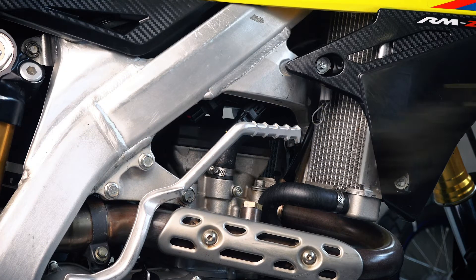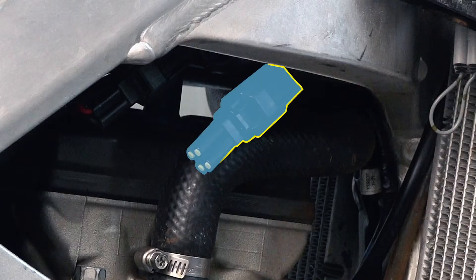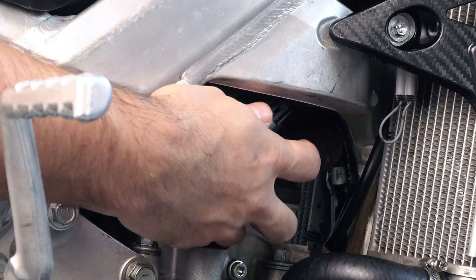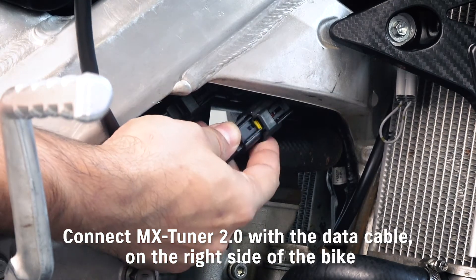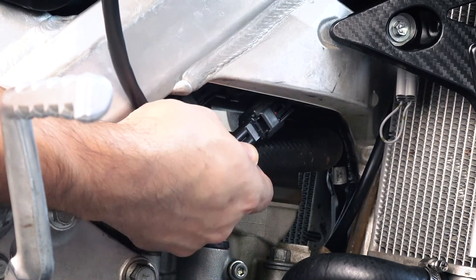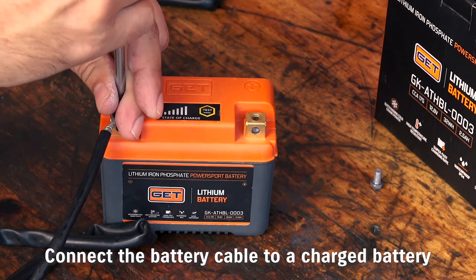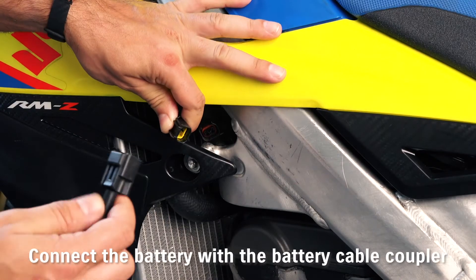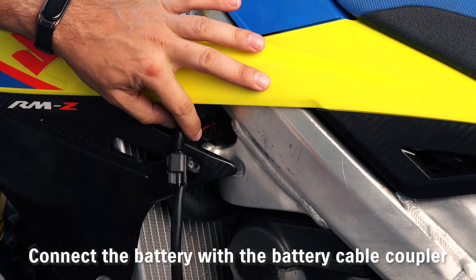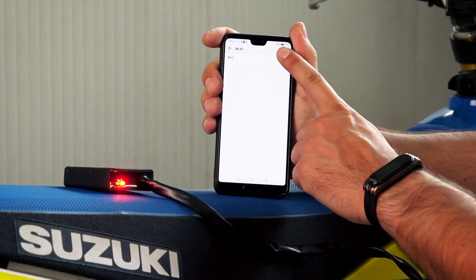To use the app, make sure that a map coupler has been plugged and connect MX Tuner 2.0 with the data cable on the right side of the bike. After that, connect the battery cable on the left side of the bike with a 12V battery. Once the two LEDs are on, MX Tuner 2.0 is ready to be connected to the smartphone.